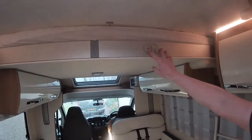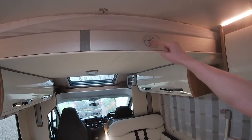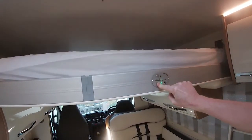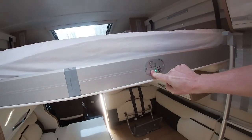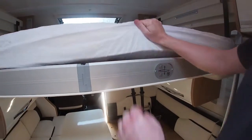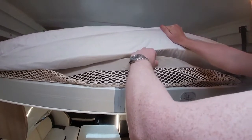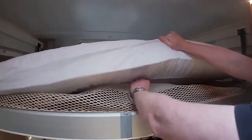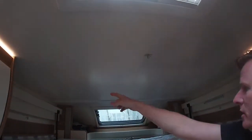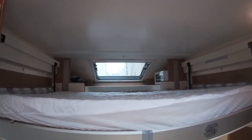To demonstrate the lounge electric drop-down bed: you have an up and down option. Press the down arrow and the bed will come down to the access level. In the bed, for restless sleepers or to ensure you don't roll out in the evening, there is a net — the same as on the bunks — which secures at various points around the bed and gives that extra bit of comfort during the night.